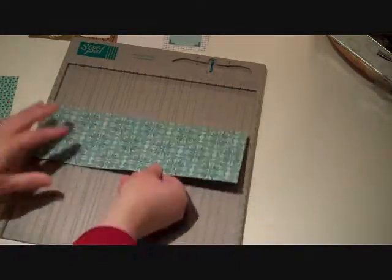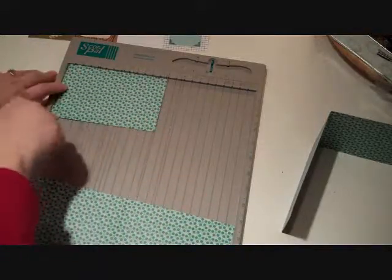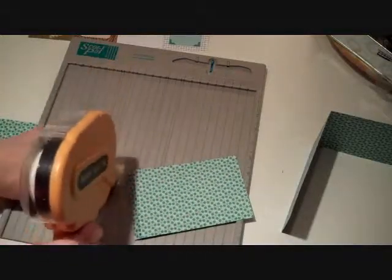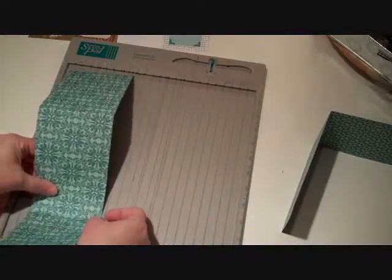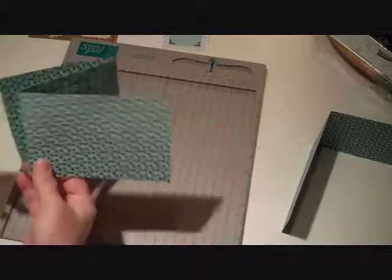We're going to cut a couple of strips. The first one is 4 by 12 — score that at 6 inches and fold in half. Set that aside. Do another one that's 4 by 12, score that in the middle as well. Then we have one that's 4 by 6½, score that at the half-inch mark and fold that up. What we're going to do with these is form them into one long accordion piece — just fold back that little half-inch score and layer these together to create one long accordion. My cut line was way off so I just need to do some trimming.